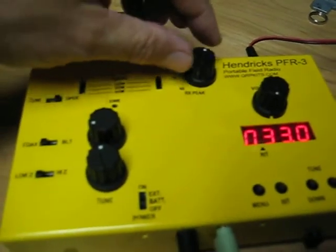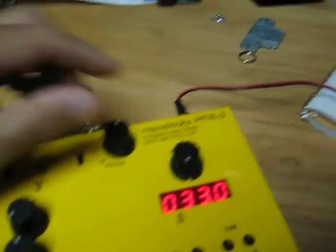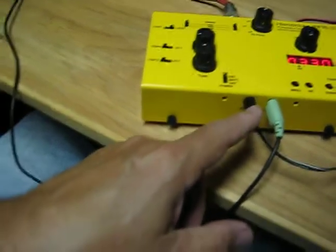Of course, you pick the receiver up right here. Here's your key jack and your headphone jack.